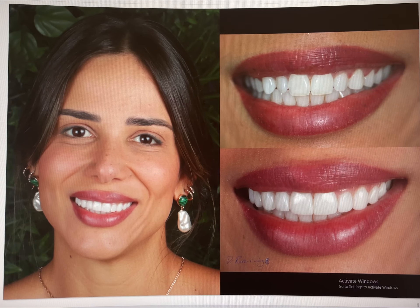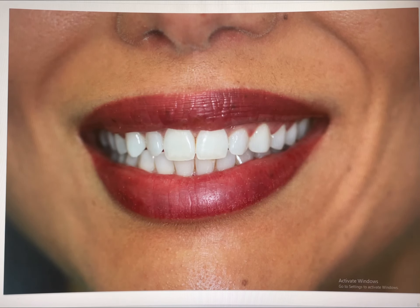We have a stunning patient looking to add a few touches to her already very nice white smile. In this case we did no-prep veneers, where we do not touch the teeth and just cement veneers directly over the healthy and well-aligned teeth.